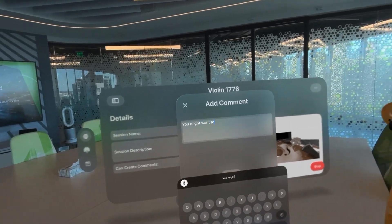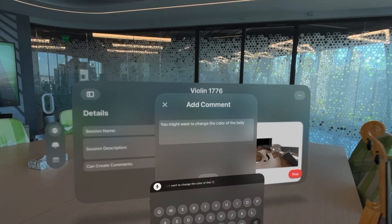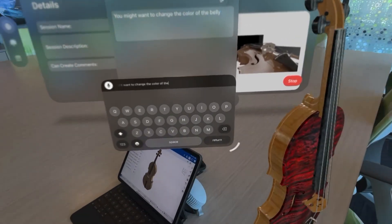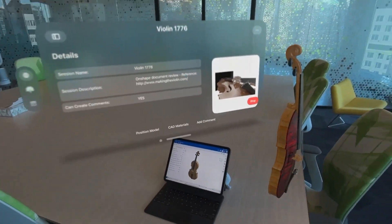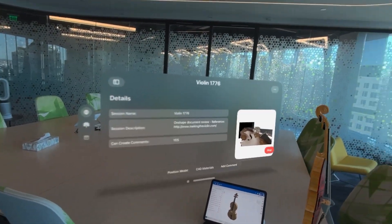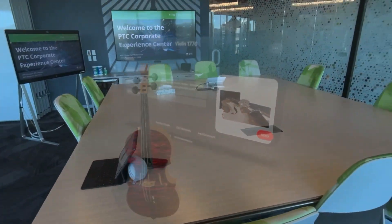I'm going to use the voice transcription here and say: "You might want to change the color of the belly." Then I'll enter that comment and create it. Of course this is just like creating a regular comment, because it is creating a comment in the Onshape document, which will be seen by anyone who has access to that document.